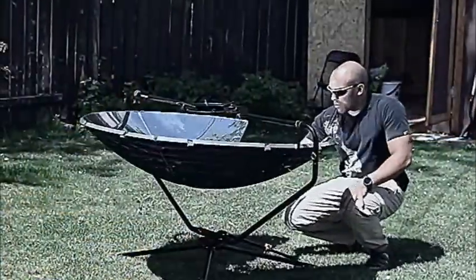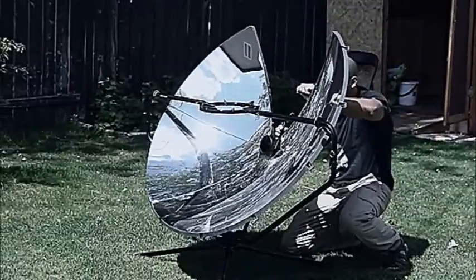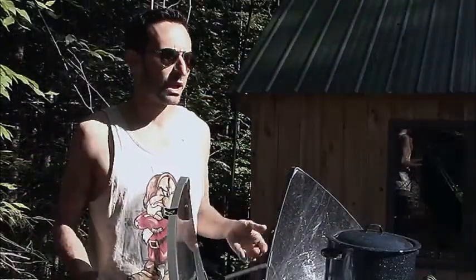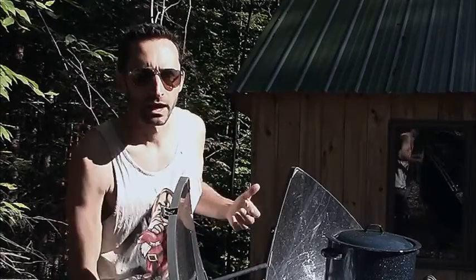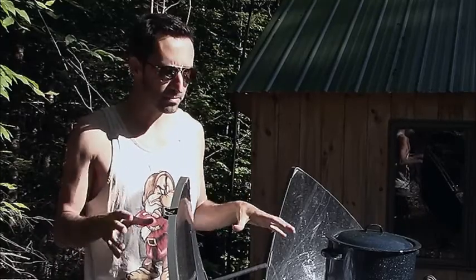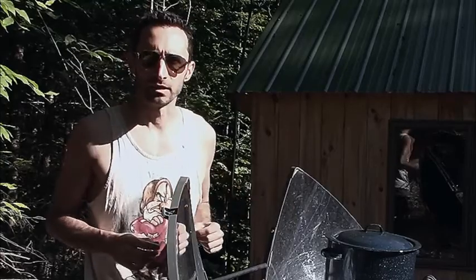Hey YouTube, this is Praxis Prepper. I just finished watching Canadian Prepper's video review of the Sole Source Parabolic Solar Cooker, and I think pretty much everything he was saying was spot-on — even his intuition about how it would age. So if you're interested in getting this product, I definitely recommend watching his video. I'll put a link in the description below.